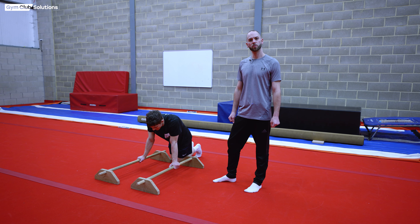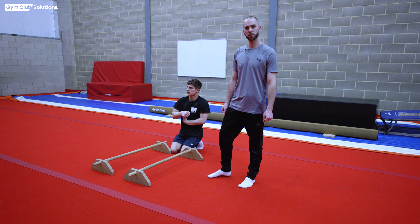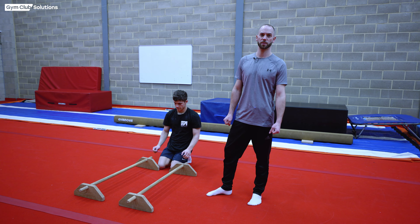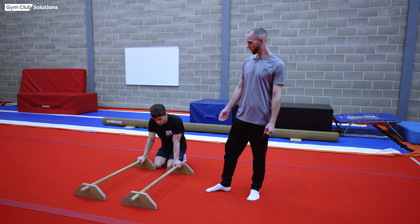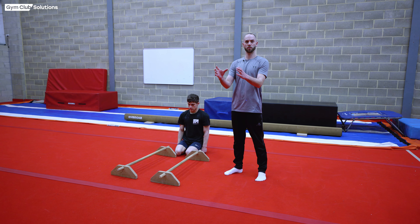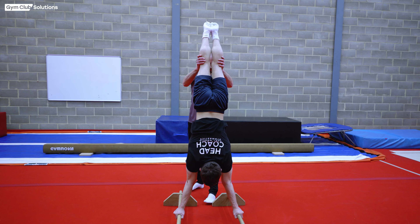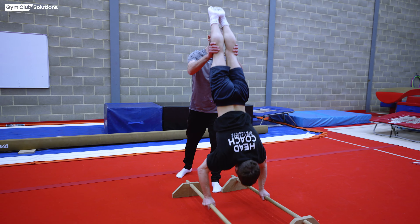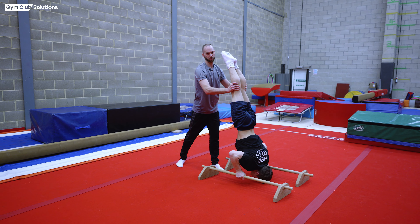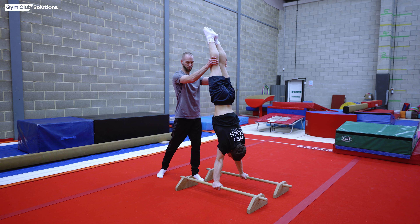To progress the back uprise to handstand, the first additional strength exercise is handstand dips on the floor bars. I support the gymnast around his thighs, lifting and assisting him as he performs a press up in the handstand position — full range of movement, lowering for the head to touch the floor, then assisting by pulling on his knees or thighs to help him back up to handstand.